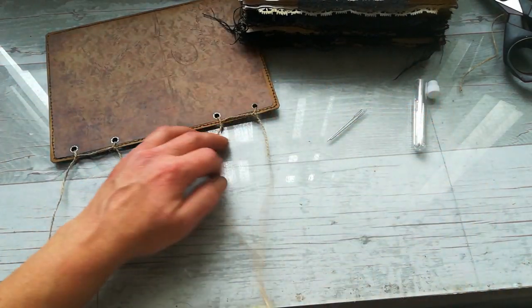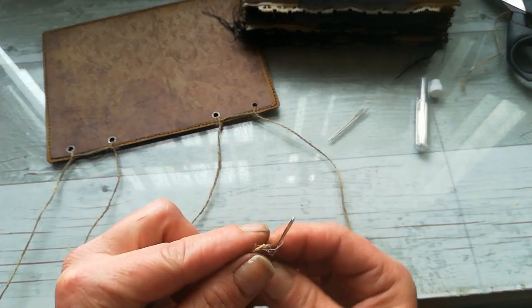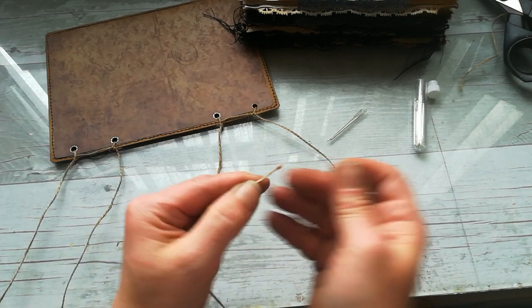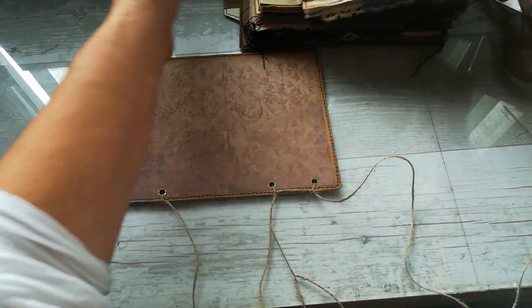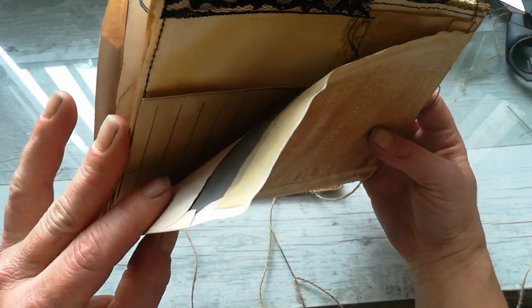I hope it will go well because this juta thread has many many ends. So I do have a needle on each one — that was a very, very long process. I'm gonna take that last signature and open it in the middle.